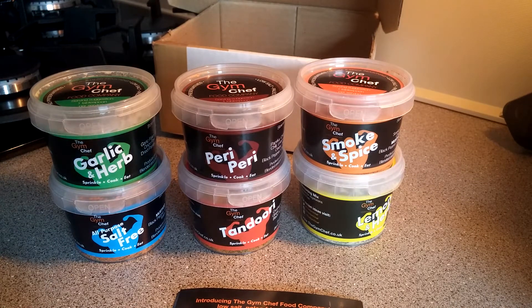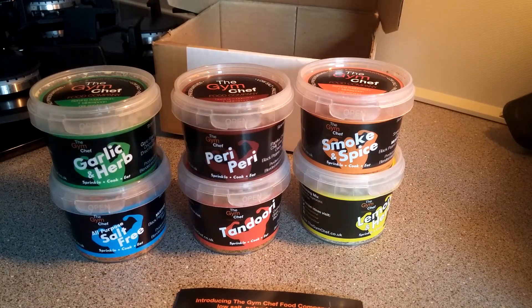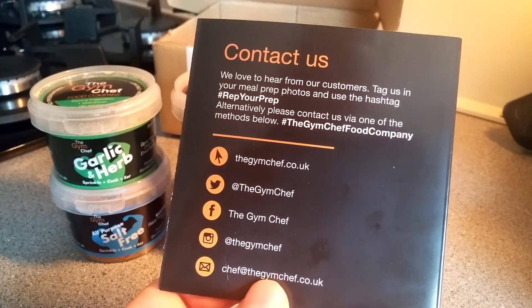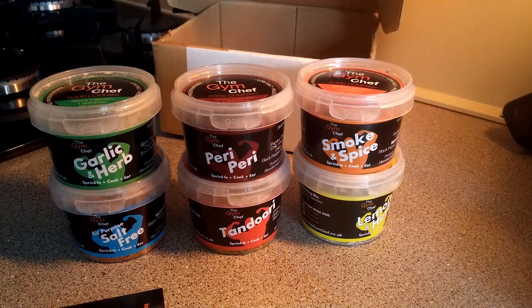I'll be using all six — mostly five, since I'm not a massive fan of tandoori — in my future cooking videos for lunches and meal prep. Make sure to follow me on Instagram and Twitter at Under Supplements, link down below. Don't forget to subscribe, give a thumbs up, share, and follow the Gym Chef Food Company. Thanks guys!